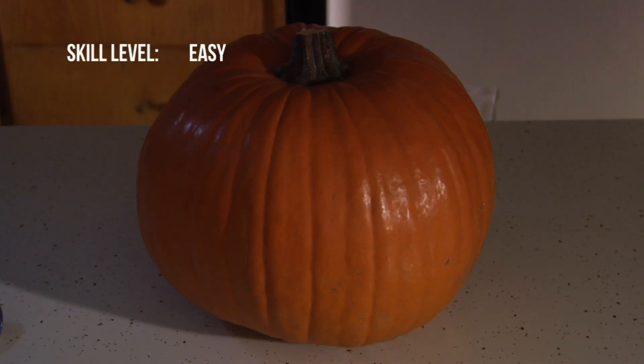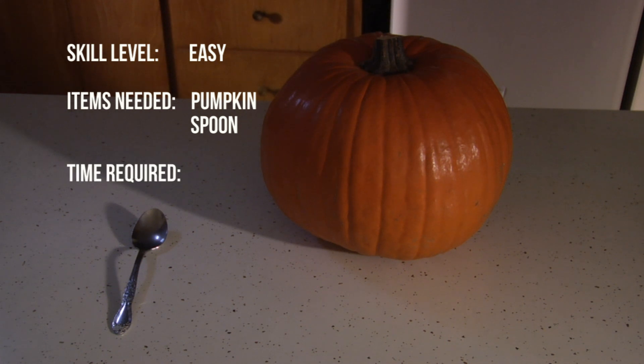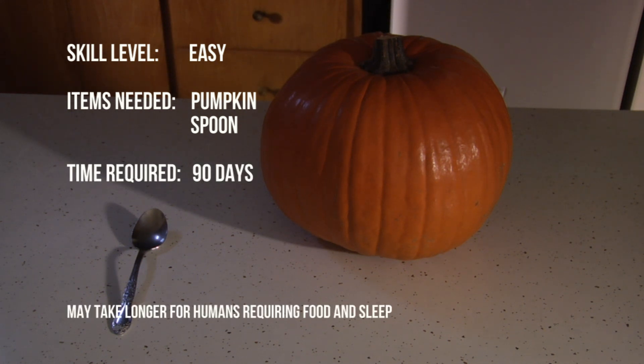This project is easy. All you need is a pumpkin and a spoon. It only takes about 90 days. May take longer for humans requiring food and sleep.